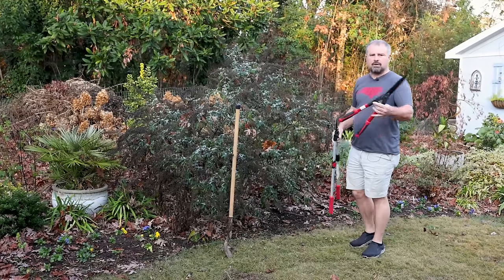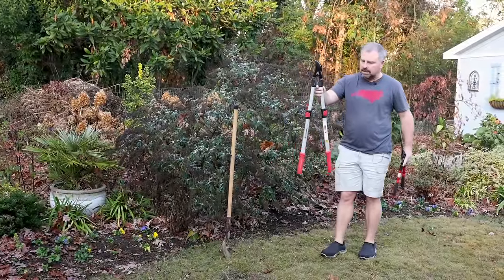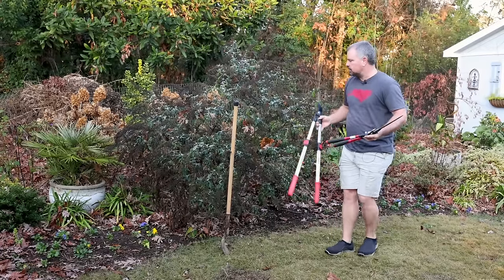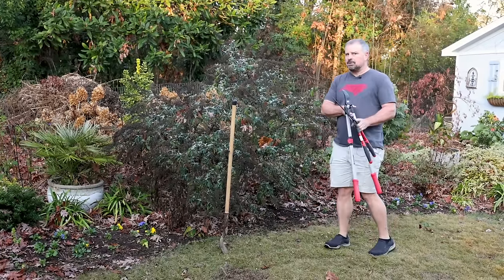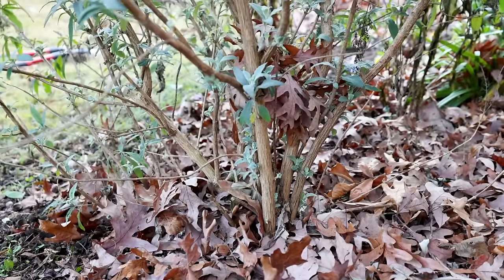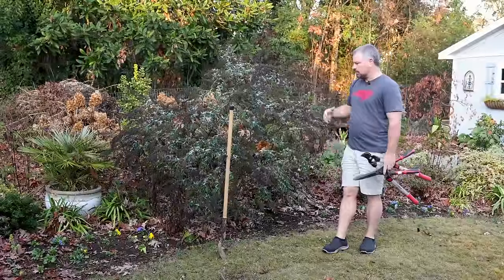When I cut it back, I want to make sure my tools are good and sharp. I have a set of bypass loppers if there's a big branch that I need to cut, and hand pruners. It doesn't really matter what you're using — just make sure you make smooth cuts, especially in the wintertime. We just don't want any spot where water can get in and freeze and thaw and cause any problems.